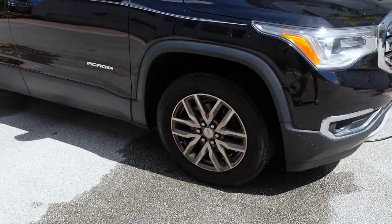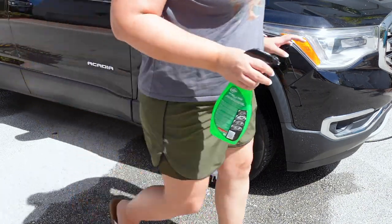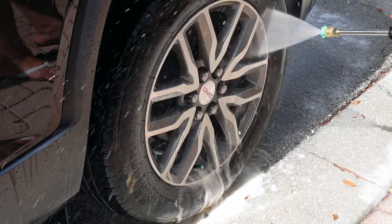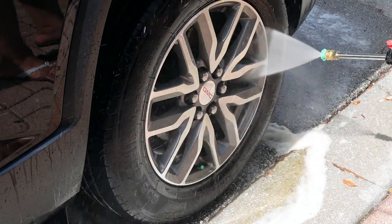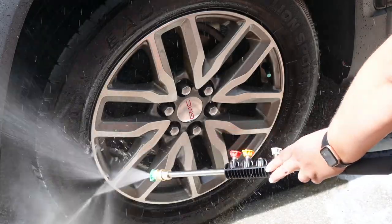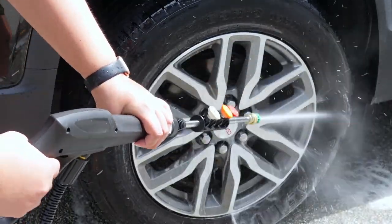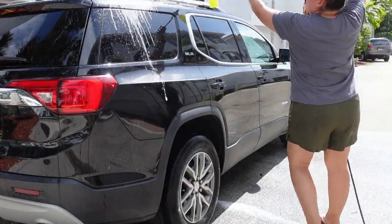Next it was time to move on to the tires. I used a wheel and tire cleaner, sprayed it on, then hosed it off with the pressure washer. This is what makes the pressure washer so worth it for me — I normally dread cleaning tires because I have to get a brush and go into every single crevice. With this pressure washer I used the 25-degree tip and just started spraying. It took everything off so easily.